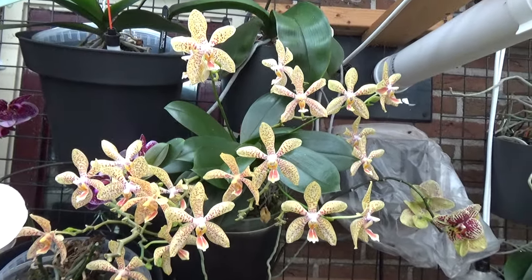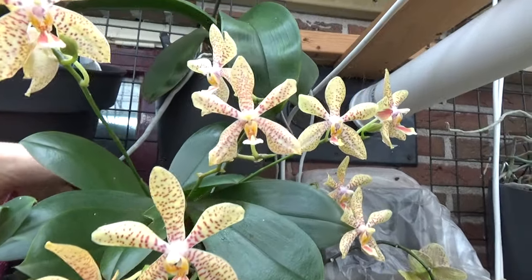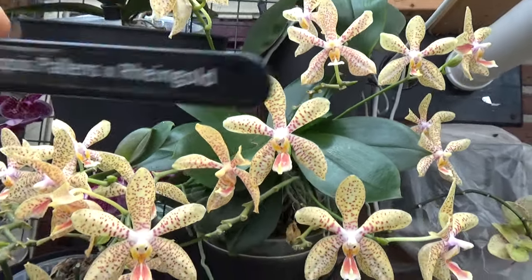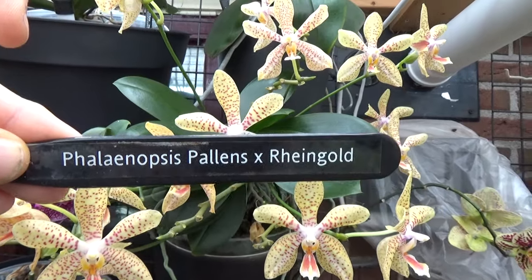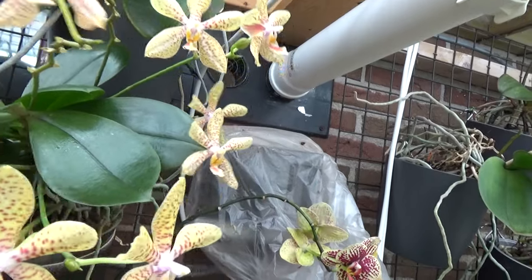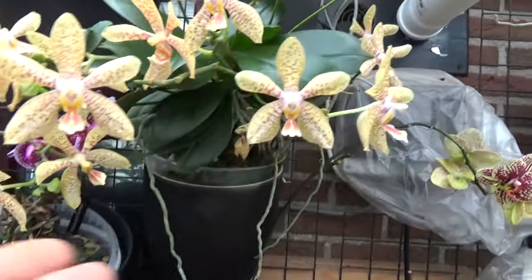Now I have the challenge of getting the tag — wasn't as hard as I thought. This is 'the Crush.' I'm not sure if it already has a name, but when I bought it, it didn't. Those are the parents of this one. Absolutely beautiful.